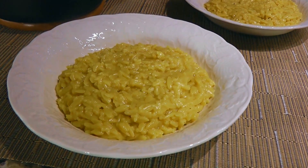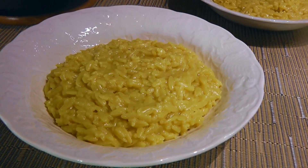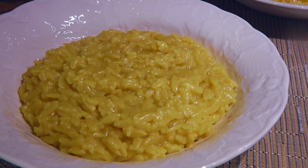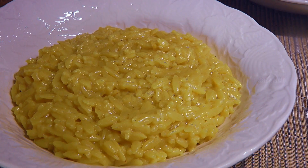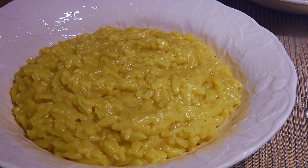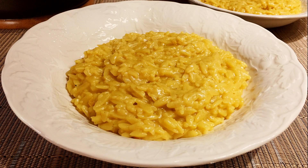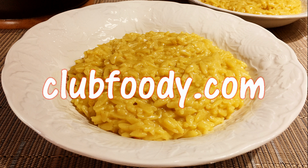And my friends, this is our Orzo alla Milanese. A great risotto substitute from the traditional rice, this pasta is a flavorful change. Deliciously creamy, this tasty, unctuous Orzo risotto is an incredible side dish. With a nice perfume of saffron, you and your guests will be delighted with the flavor and texture of this beautiful recipe. I hope you give it a try soon and be sure to visit clubfoody.com for ingredient amounts and more info.